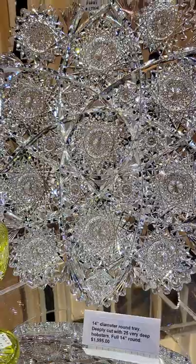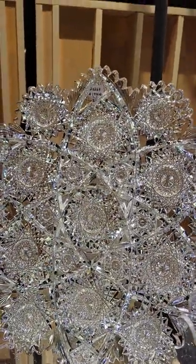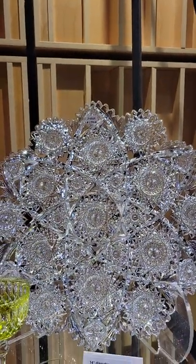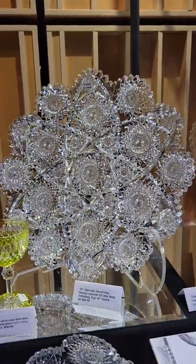A very fine quality 14-inch diameter tray — very brilliant blank, very brilliant cutting, wonderfully polished. I want to say it's probably Bergen but I've not been able to pinpoint the identification. There are 25 very deeply cut hobstars in the pattern, a full 14 inches around. It is $1,995.